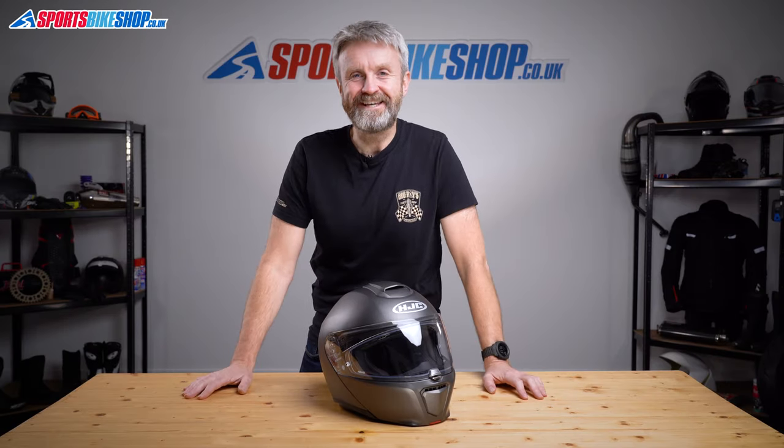Hi, I'm Tony. Welcome to Sports Bike Shop's video about the HJC Artha 90S flip front helmet.